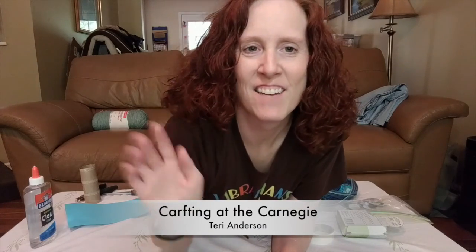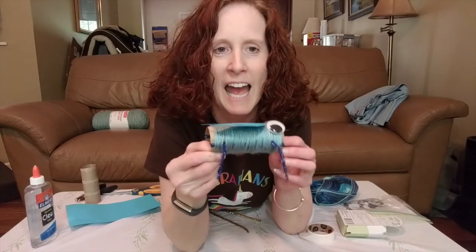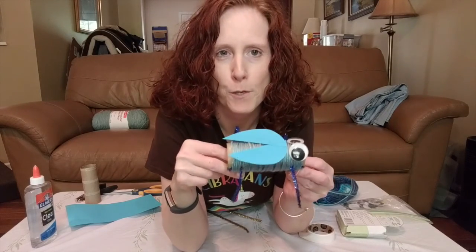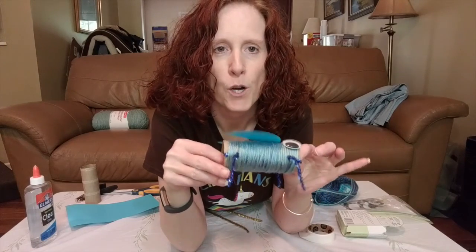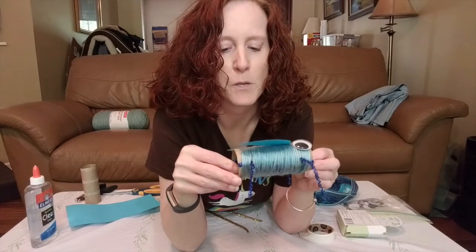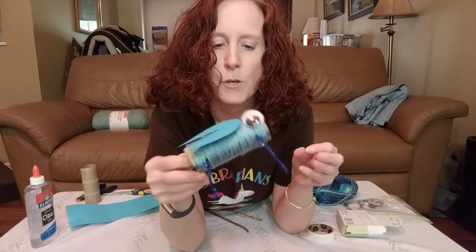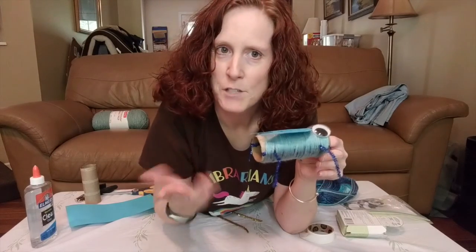Hello, it's Miss Terry from the Carnegie Library. Welcome to Craft Time with Miss Terry. Today we will be making a bug out of a toilet paper roll, which I know all of you have. This craft is good for ages four to seven. You can even do younger than that if you want to help them, and even older than that. It's pretty easy and you can do it with things you probably have laying around the house. So let's get started.